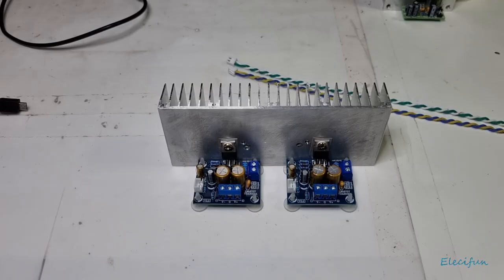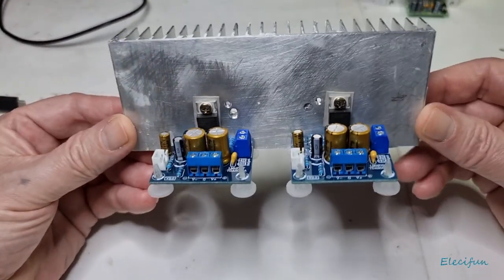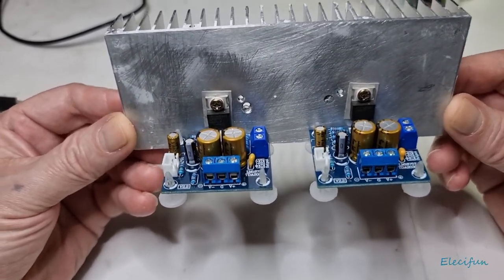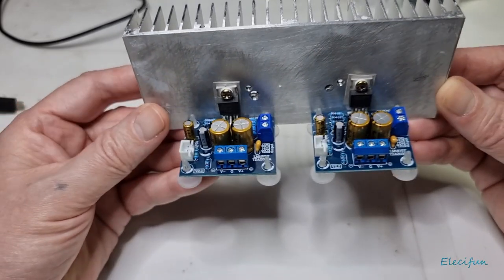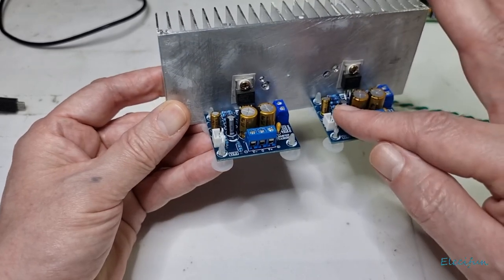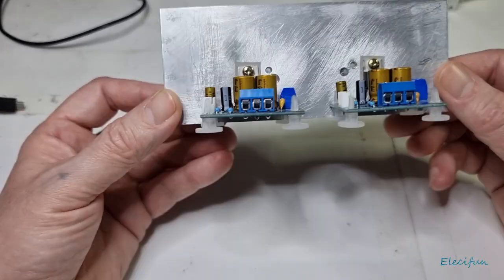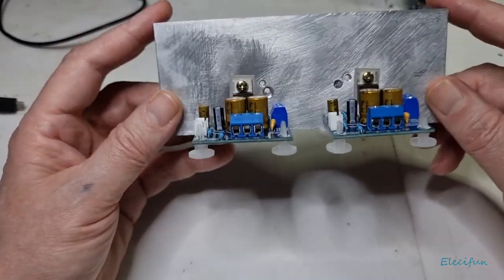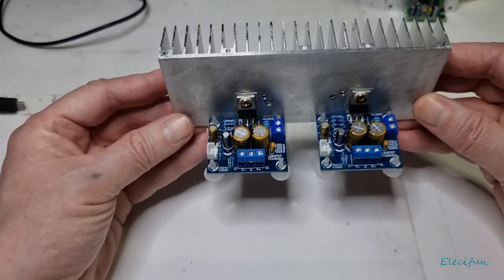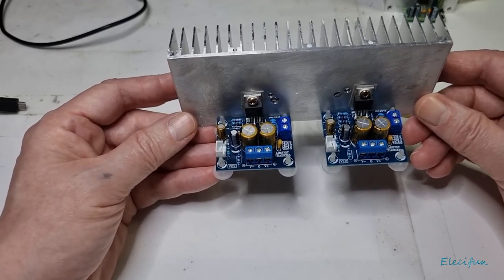Hello everybody and welcome back to my channel. I'm going to set these tops like this so they're pretty much identical. I'm using the original chips, the Nichicon and Rubicon capacitors — the rest stayed the same using the ceramics. I've put both of these onto a single heatsink; I hope it's going to be good enough. I don't intend on driving this particularly hard — I don't want loud volumes. I'll use the discrete amplifier that's under my desk.